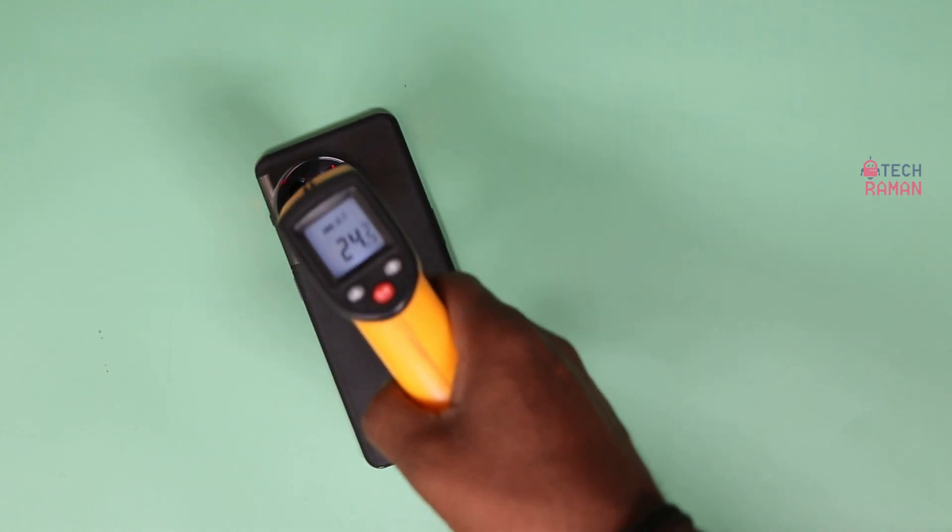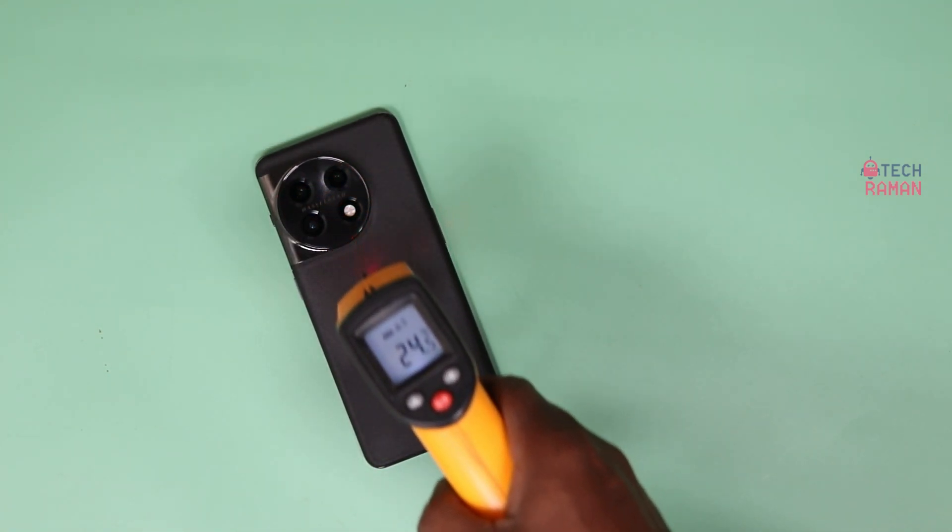Before that, let me check the surface temperature. It's around 24 degrees now. Let's begin the charging.